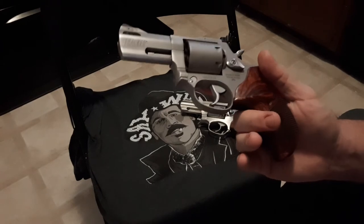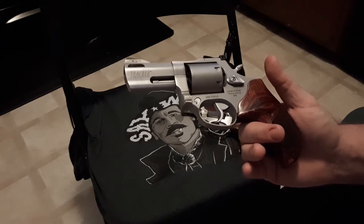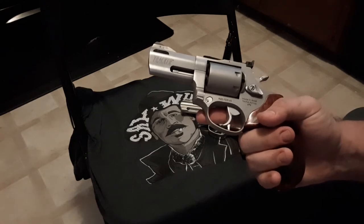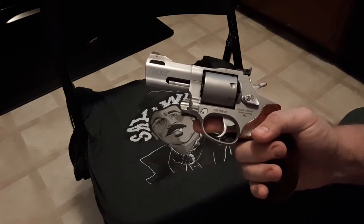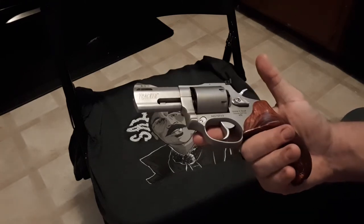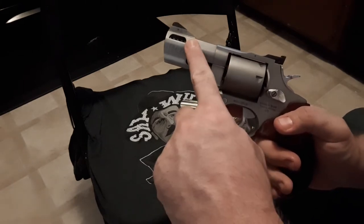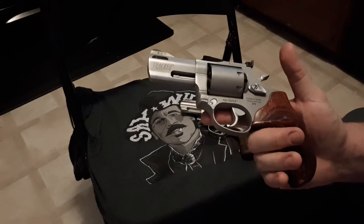For the value, I think the Taurus 692 is a great choice, even with COVID prices, and definitely at pre-COVID prices — this thing was really a steal. It has porting, which I didn't think I would like, but I've got no problem with it. I don't think carrying a ported pistol is a problem — only people who really haven't trained with one say that. Defensive ammo has a little flash, and a little flash never hurt anybody. It doesn't really affect your night vision that much. The porting does provide recoil reduction — probably 20 to 35 percent — and you see more effect with the hotter loads.